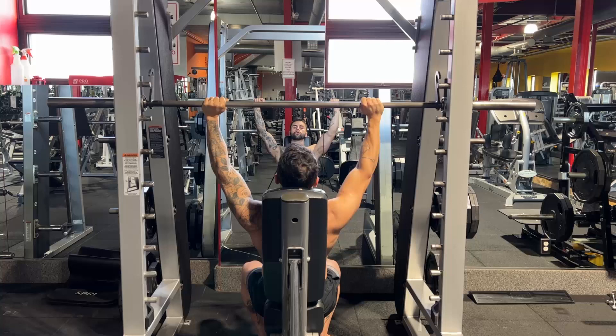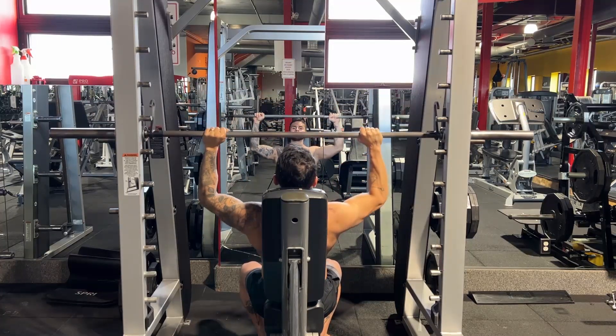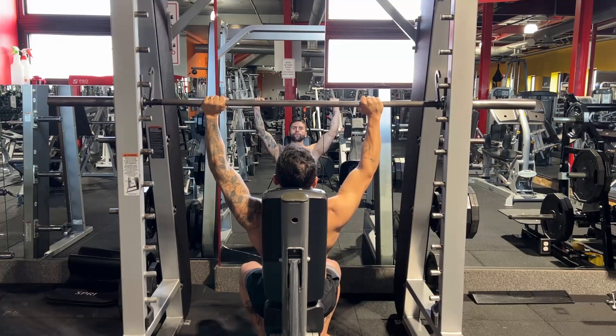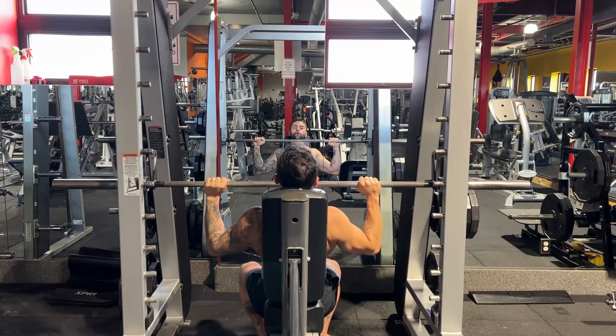Do not allow your shoulders to go all the way up like this. Keep your shoulders down and back. Bring the bar to your chin and keep your core engaged throughout the whole time.